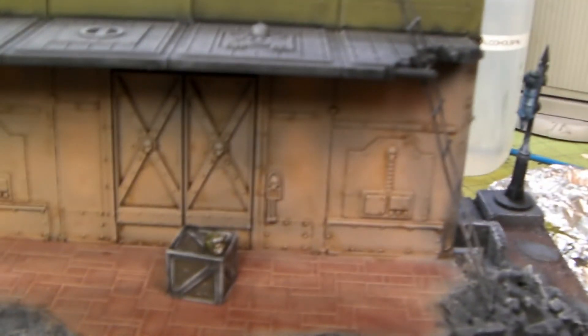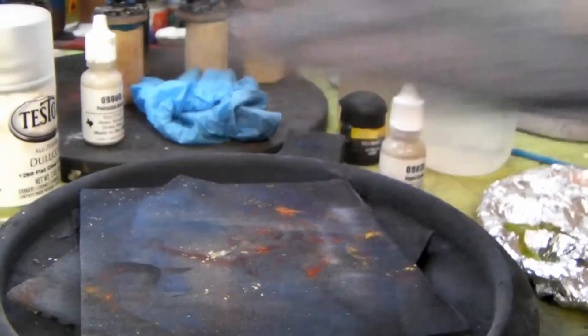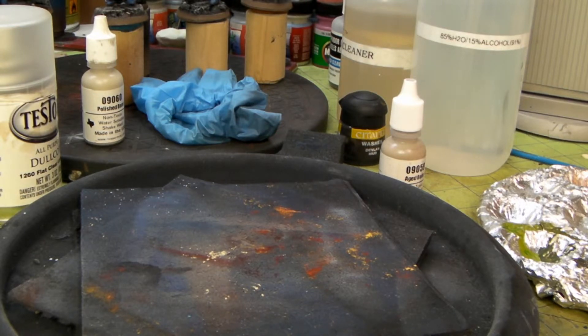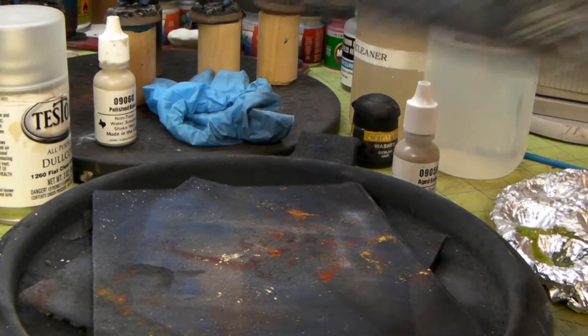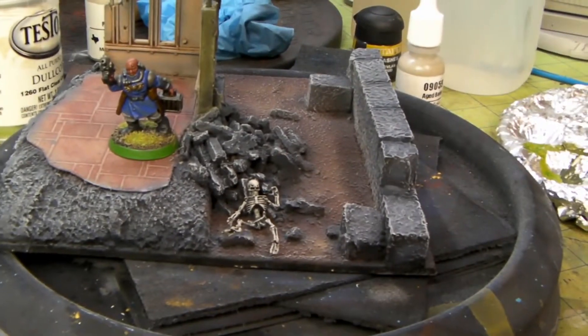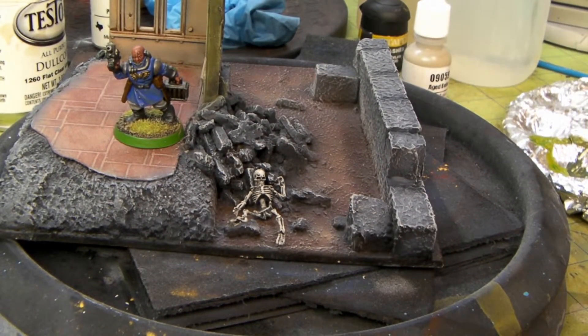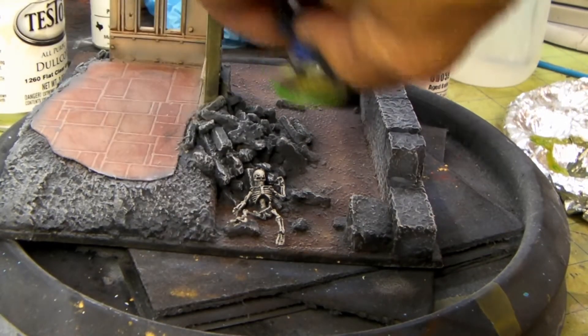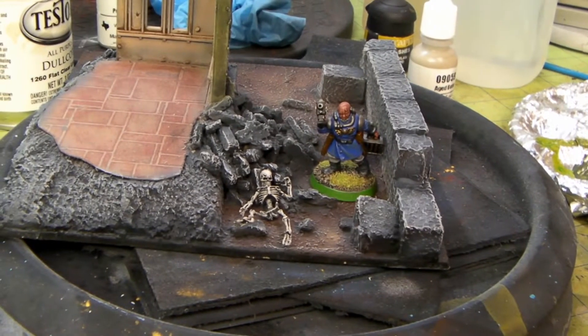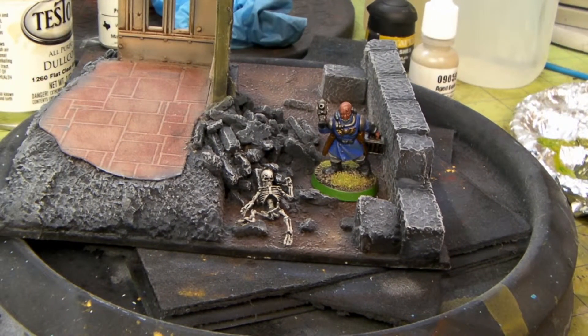It gives a little character. That last piece I did is the skeleton from Wargame Factory. That thing turned out pretty cool — that's Lieutenant Vargas. I did that for scale, and that works pretty good. Those models are a little intricate to put together, but I used some really good plastic glue.